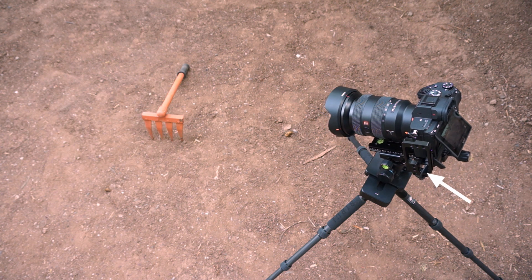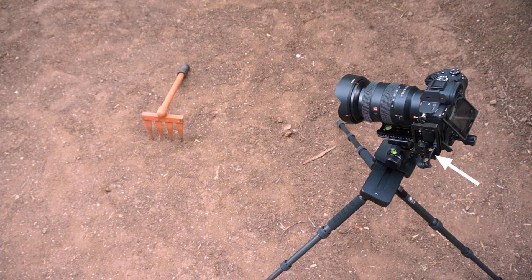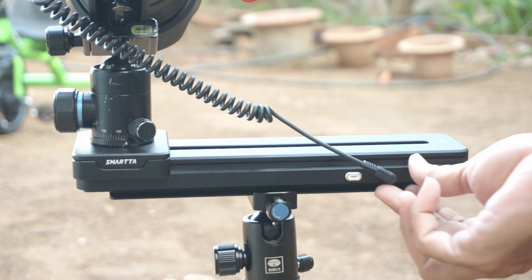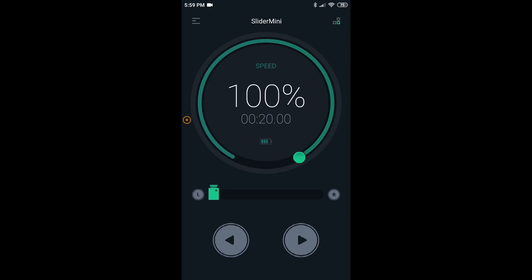If the shutter release cable is connected between the slider and the camera, video recording starts automatically when the slider starts moving and stops automatically when the slider stops. For this hack, we need to remove the shutter release cable from both the slider and the camera, and video recording has to be manually started and stopped. Let's open the Smarta Go app and connect to the slider via Bluetooth. Go to the time-lapse mode.